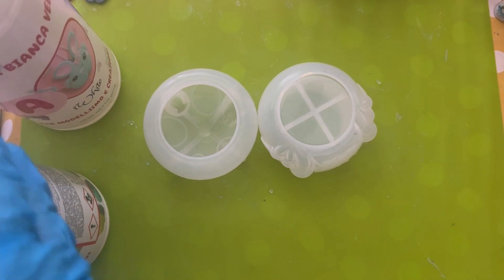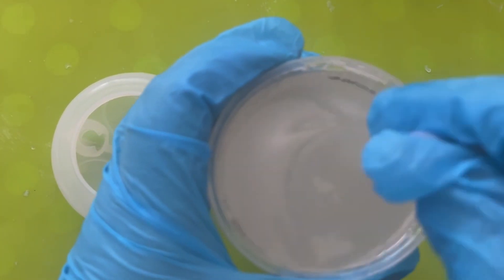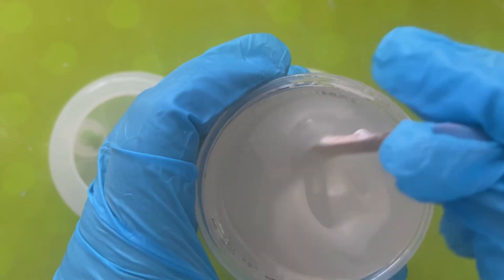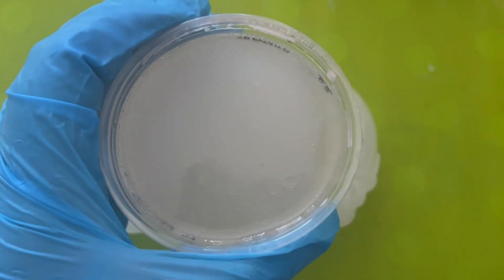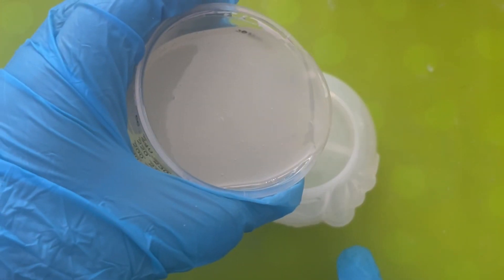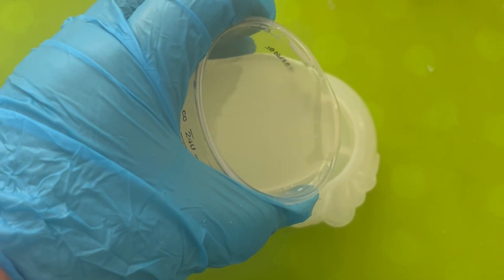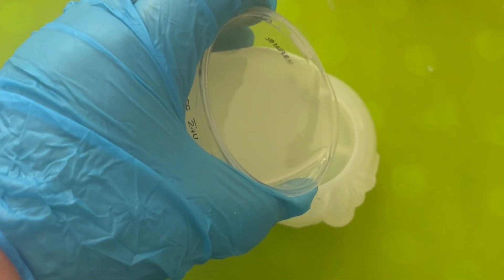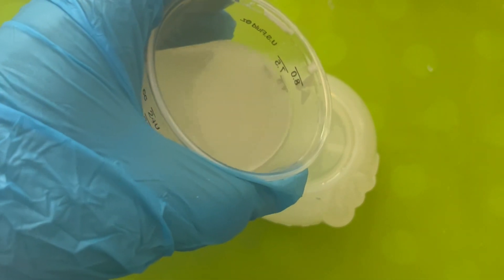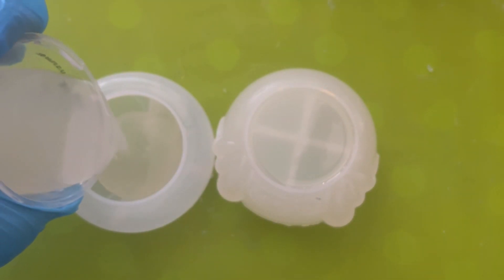We're also going to use some polyurethane resin. This was a one-to-one mixing ratio. It's incredibly watery — you stir it for like 20 seconds, that's all. Literally 20 seconds and you pour it straight into the mould. As you can see here, it is incredibly watery to use. It cures within literally five minutes, so there's next to no work time with this.